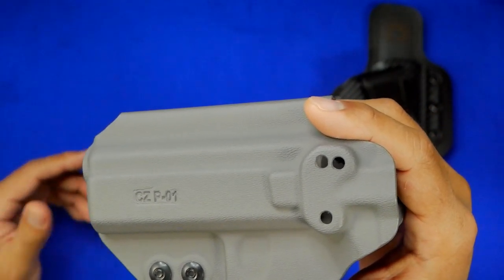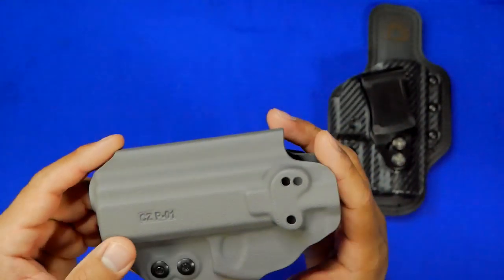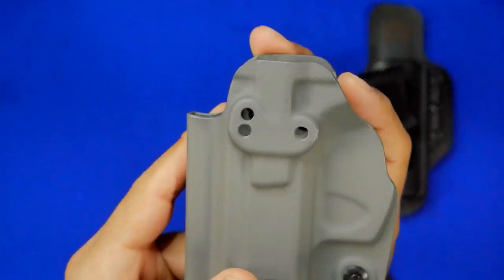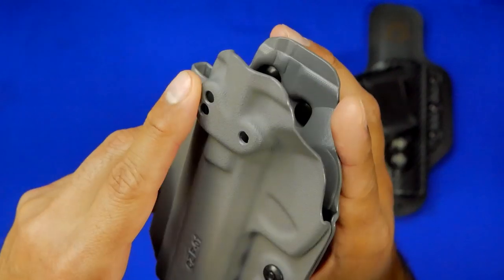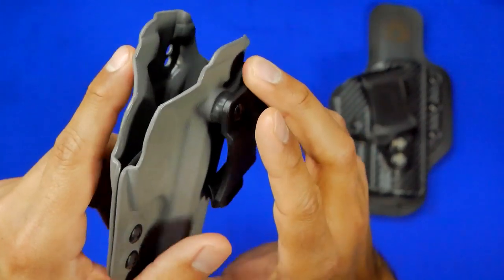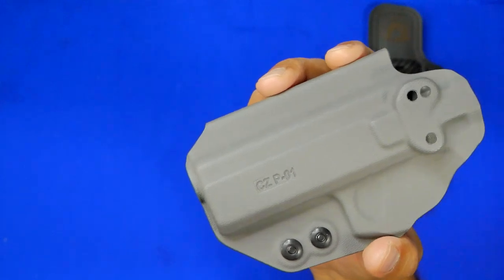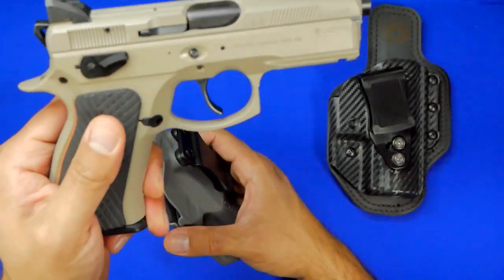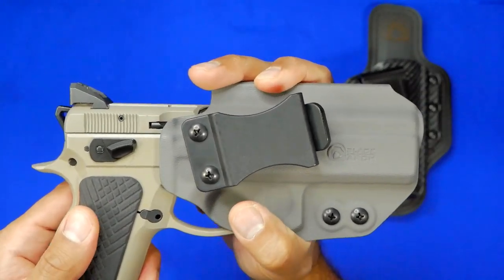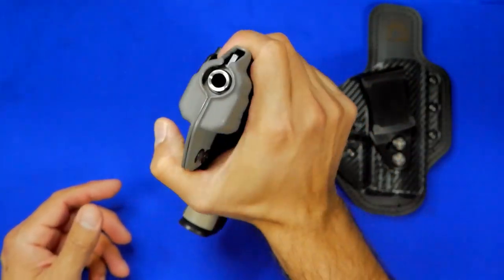If you have multiple holsters of the same color, all you have to do is look at the holster and it tells you which gun it's for — which is handy because sometimes you pull a holster and it's the wrong gun. Also, the Revcon is reversible — you can take the clip and put it on the opposite side as well. This one is for the CZ P01 Omega.